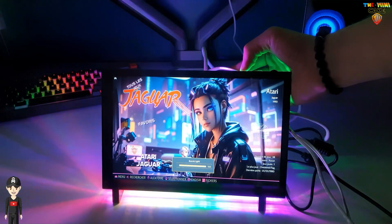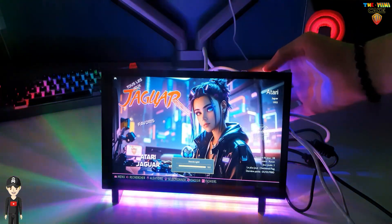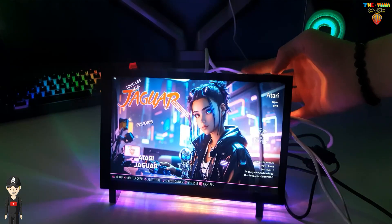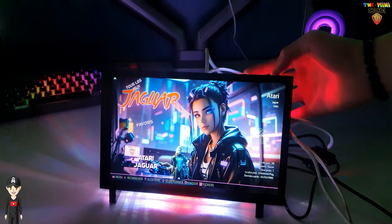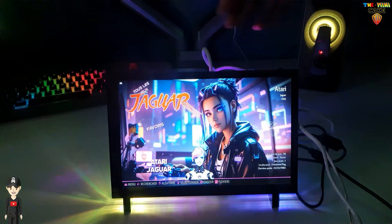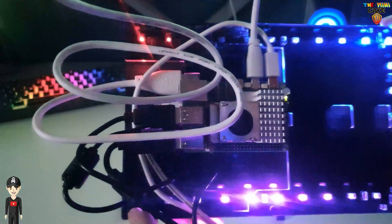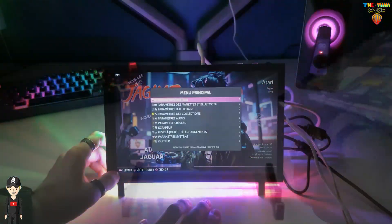Petit test du niveau de luminosité. Le bouton on/off des LED, et les 19 programmations de la couleur des LED.